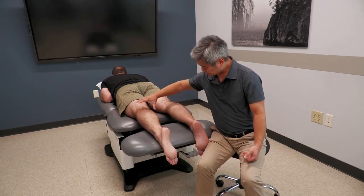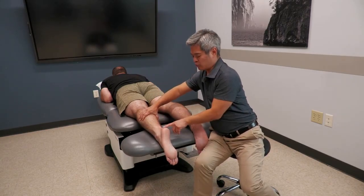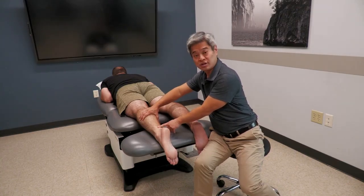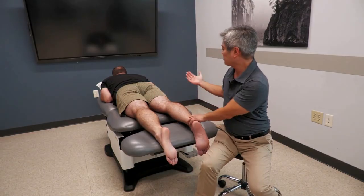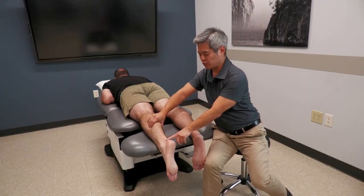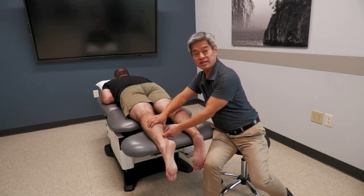Going to special tests while we're posterior: Thompson's test is classically designed to detect a full-thickness tear of the Achilles tendon. You squeeze the calf and observe for plantar flexion of the foot. If there is a full-thickness tear of the Achilles, that tension line cannot be transmitted.